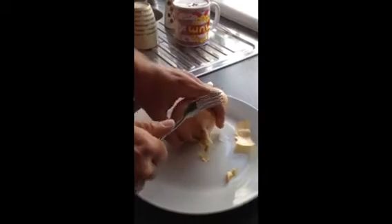First of all, you take the onion on a plate with a fork and you remove the stalk ends both sides like this.